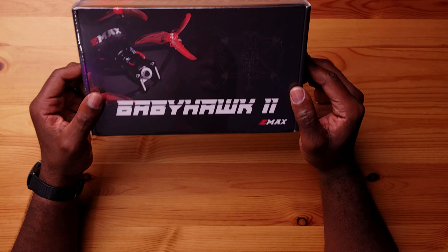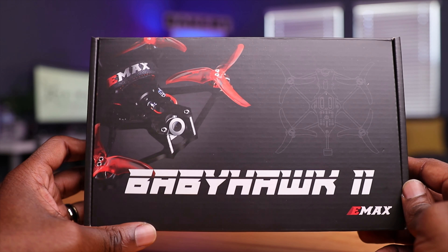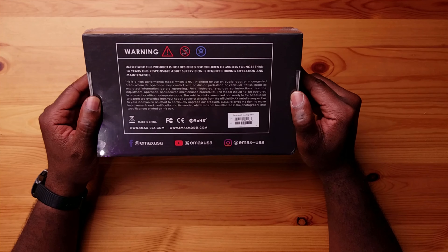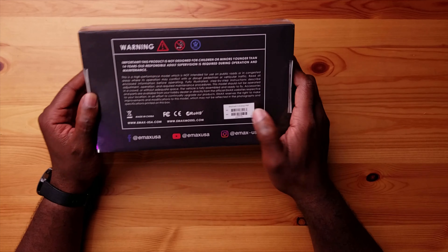The sub-250 gram, three and a half inch category has been extremely popular, and today we have one more drone in that segment — the new Babyhawk II Analog. Is it really new? Well, not really. In fact, this may have been the first three and a half inch drone on the market. Other drones that came after this actually used the same exact props. So this is the OG of the three and a half inch drone segment.